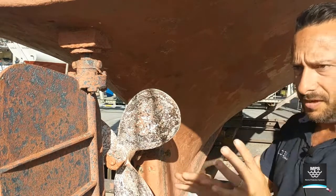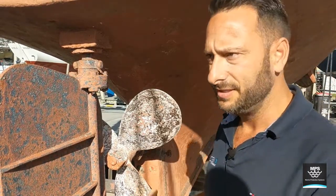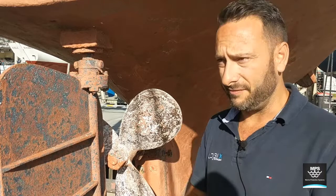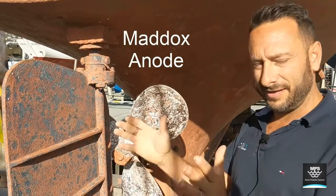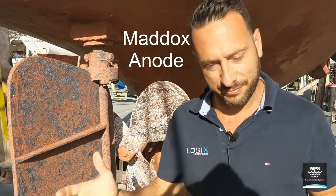If the boat had an all mild-steel construction, I'd perfectly say to use zinc anodes on all the running gear. But if it's got bronze, brass, copper, stainless steel, or even some monel, I'd be using harder anodes — there's an anode called a Maddox which works perfectly and gives you cathodic protection to suit timber boats without being over-protected.